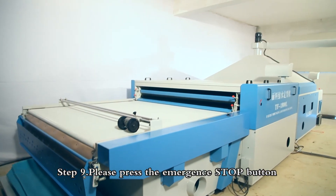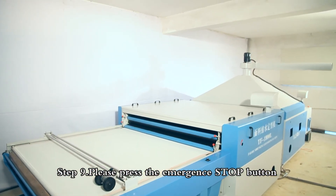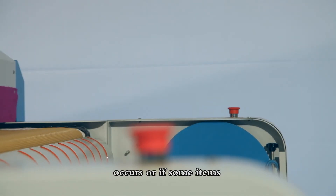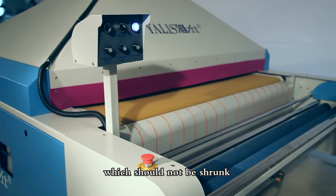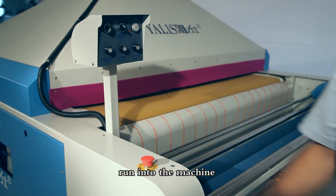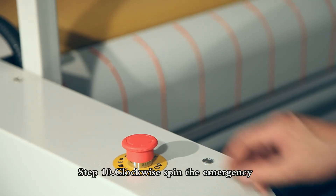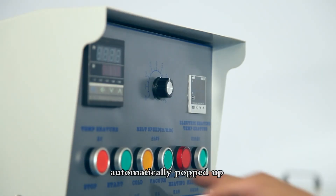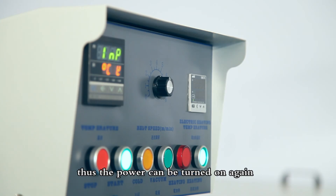Note: When removing the upper cleaning stick, make sure the guiding screw is placed upwards. Step 9: Press the emergency stop button to cut electricity when an emergency situation occurs or if items that should not be shrunk run into the machine. Step 10: Rotate the emergency stop button clockwise and the power will automatically pop up, allowing the power to be turned on again.